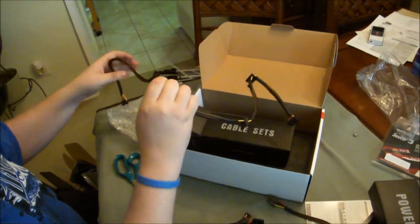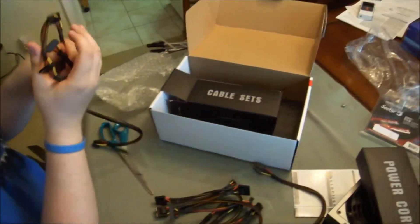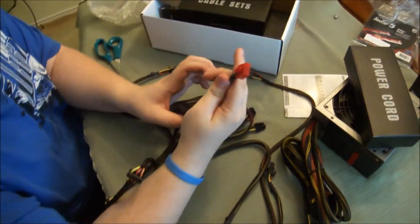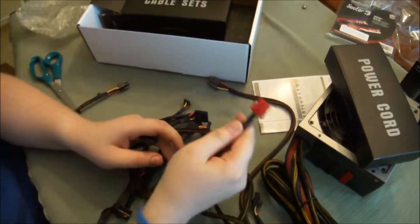They made it kind of easy for you — this end goes into the power supply since it's marked with red on both of them.